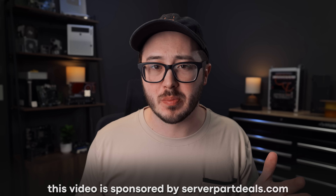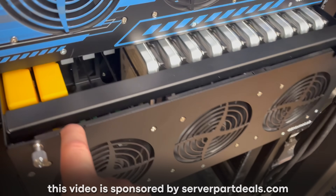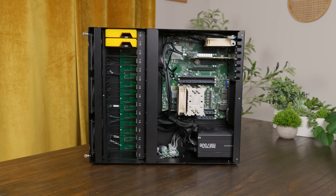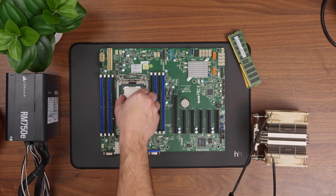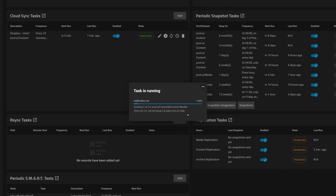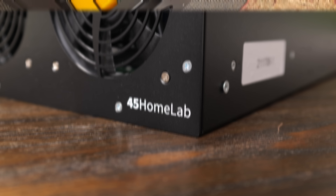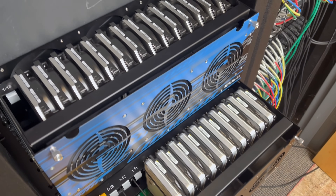Why am I making this video? This video is a little bit different because I'm actually building a storage server for my previous employer, and I thought it might be fun and maybe even informative to talk through the process of picking out components and getting everything configured. I also thought this might be a good chance to check out the HL15 from 45 Drives, as we not only used one of them, but actually two for this project.